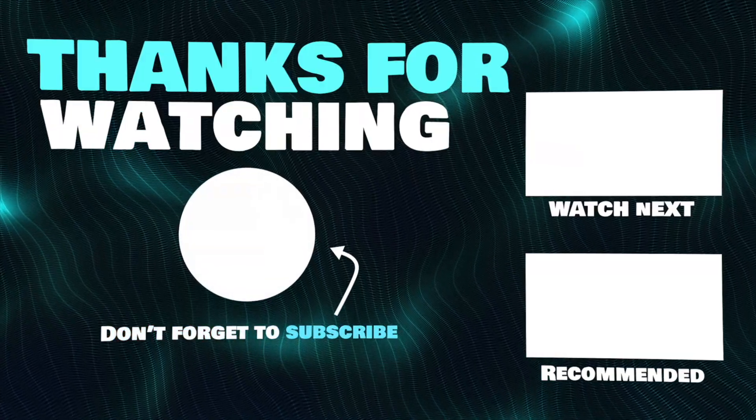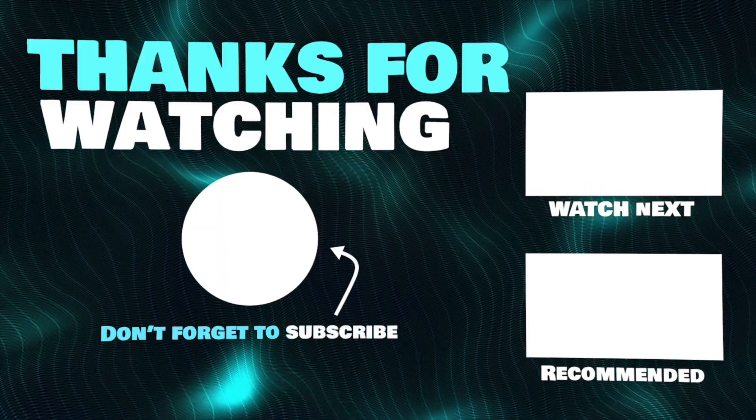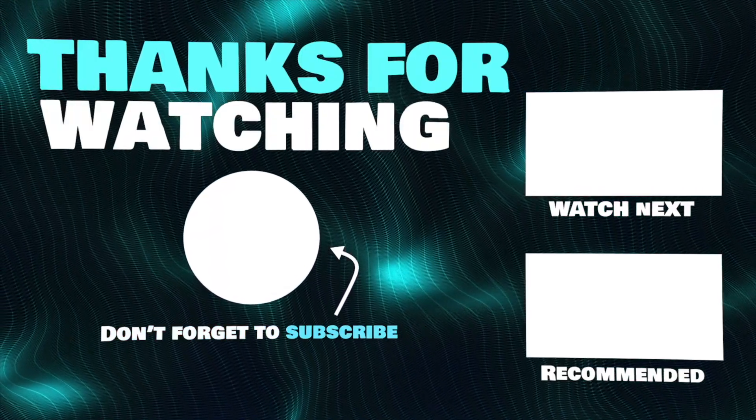Thanks for watching. I hope this video helped you pick the video editing mouse for you. If you have any questions, drop a comment below. Links to all of these products mentioned in this video will be in the description.